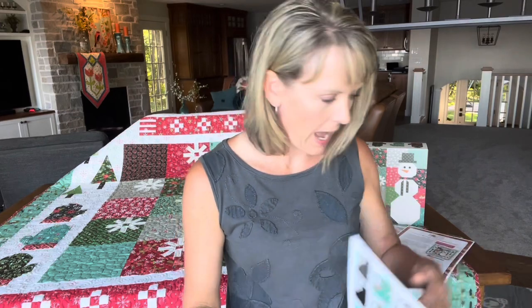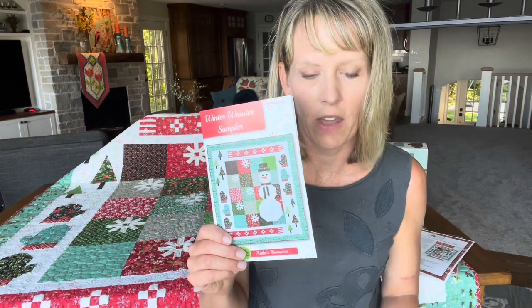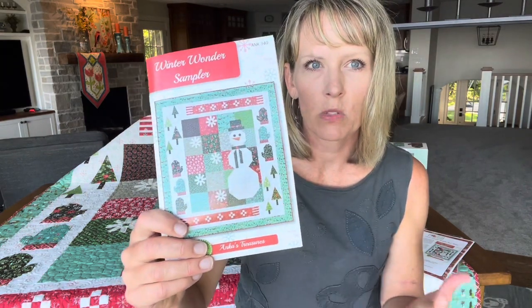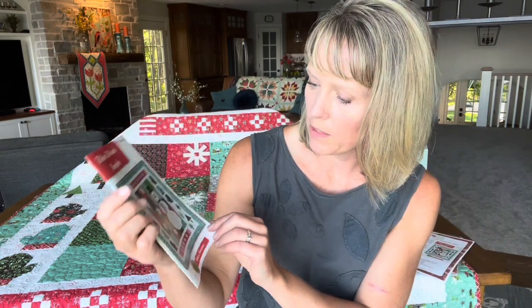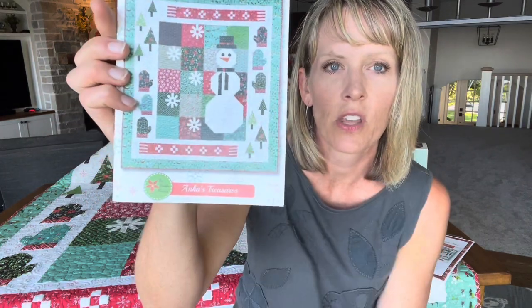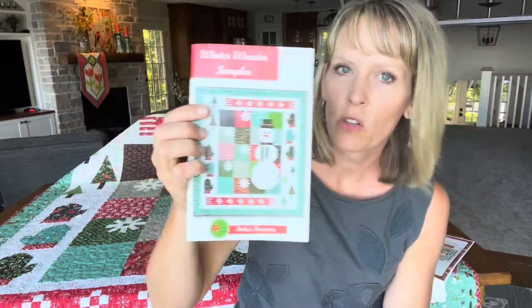Once I designed that collection, I needed a few patterns to go with it and decided to do a sew along for one of the patterns. I chose this one because it has the most to teach from as far as techniques with all the different things. We're going to learn how to do folded corners, half square triangles, and how to make the elements of the snowman. So there's lots of fun things to share.